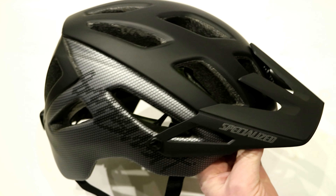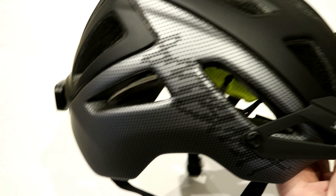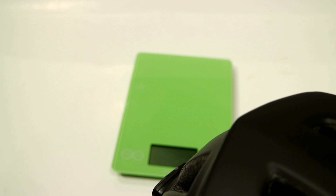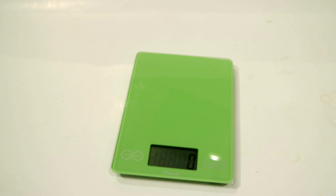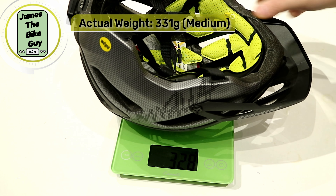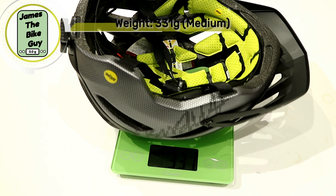Now that we've looked at some of the features, let's go ahead and place it on the scale and see what this weighs. This is a size medium, and the helmet comes in at a very light 331 grams.